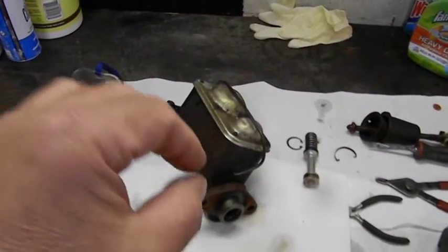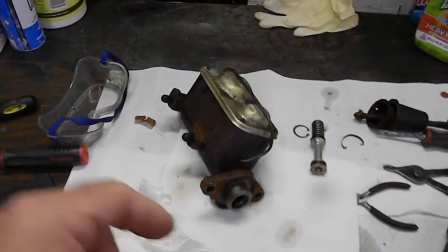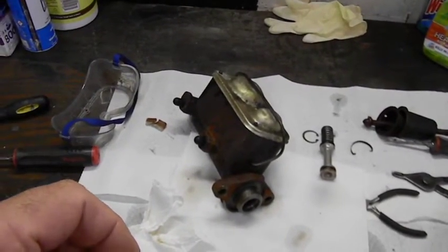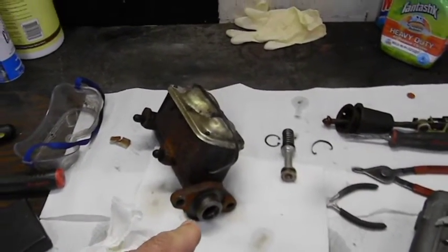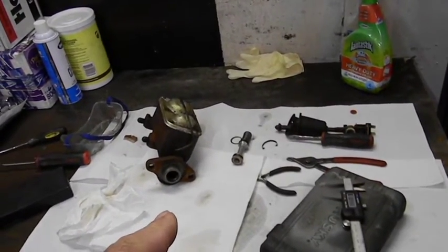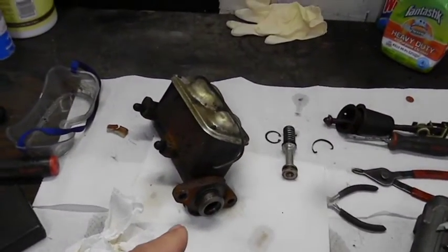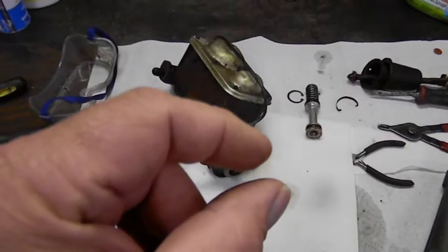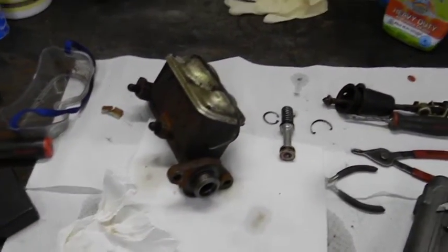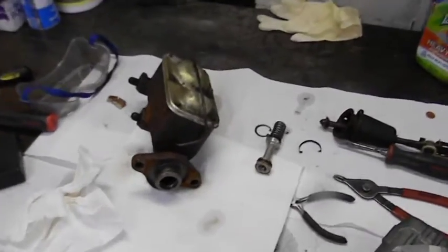A '78 Concord master cylinder is supposed to be three-quarters of an inch on manual brakes, and somehow I landed a 15/16ths — which is a couple of sizes too big; you pass 13/16ths, 7/8ths, and right to 15/16ths. That's why the pedal only goes down about this far, the brakes are rock hard, and they stop like that.